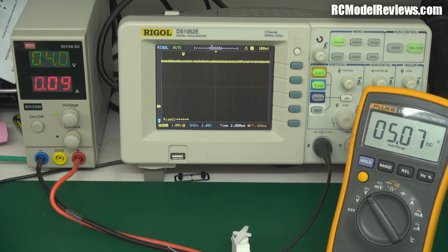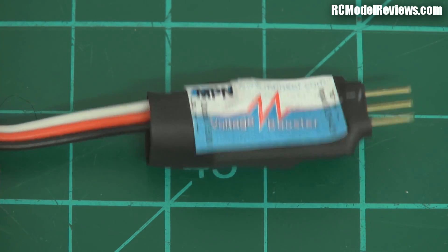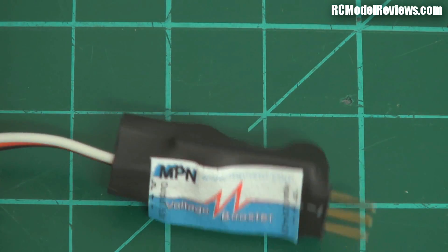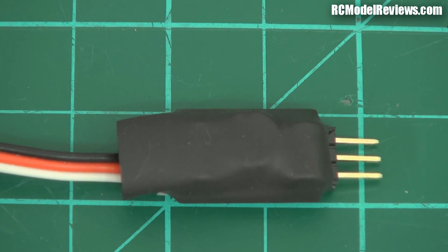I'm going to give this a go on a DLG — specifically the DLG I'm currently building, which will be the subject of an upcoming video. I'll use it with a one-cell LiPo and see how it goes, because at the moment I'm fairly impressed. However, before giving it the big thumbs up, I think it's fitting that we rip the heat shrink off and see what's inside and how well it's made. Because who knows — it may just be hanging there by the grace of God. Let's find out.